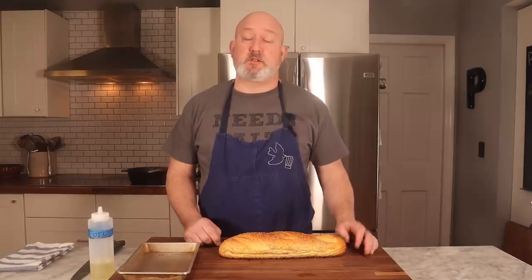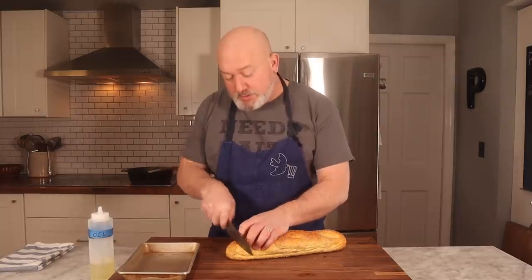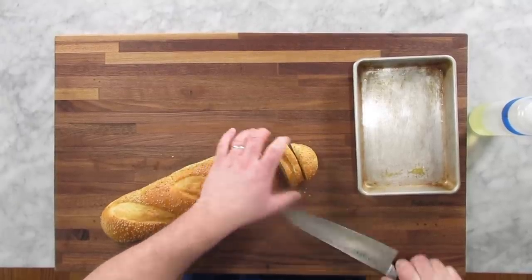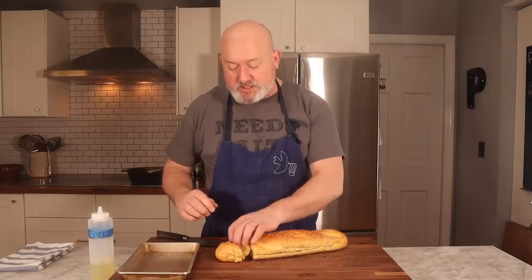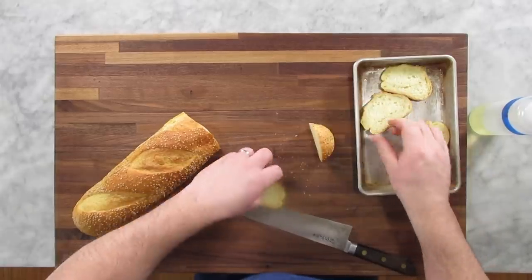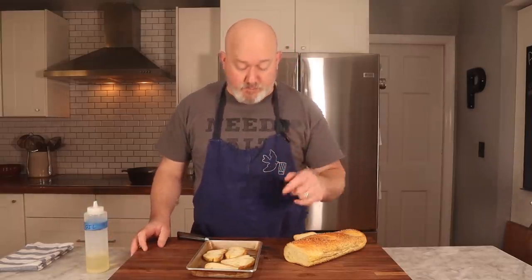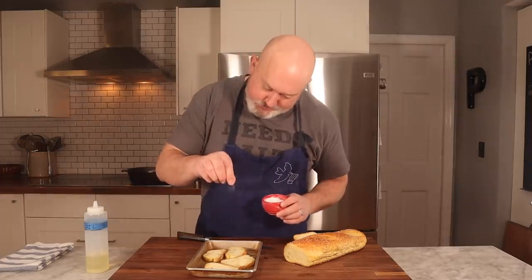Next thing I want to do is make the croutes — the big croutons for the soup. I have a loaf of semolina bread here — it could be pretty much whatever French bread you want. I don't go too thick — about a quarter to a half an inch. I don't want these to be really thick pieces of bread. All I really want this to do is go into my bowl and hold up the cheese so it doesn't sink to the bottom. I'm going to make maybe four or five slices, put these onto my little tray, hit them with just a little bit of vegetable oil so they get nice and crunchy. If you want to use butter or olive oil, go for it. Just a little bit of salt. I'm going to put these in the oven until they're nice and golden brown and fairly firm so that they soak up some of that soup.